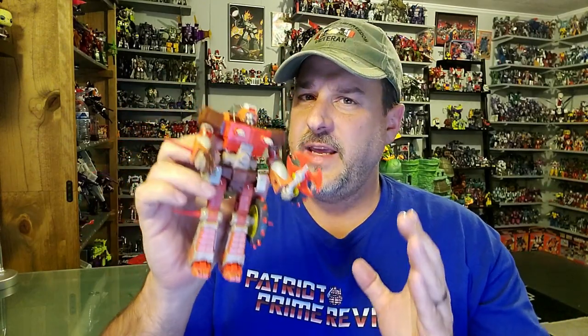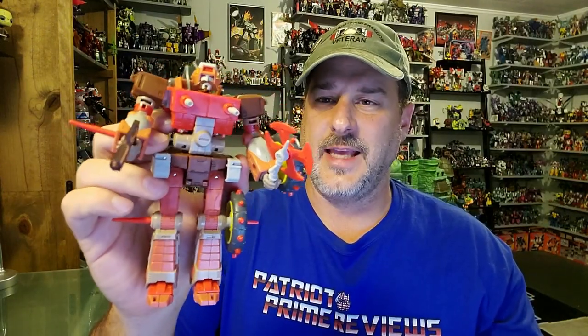Does Studio Series 86 Wreck-Gar belong in your collection? Absolutely. He's got a great looking robot mode, a fun transformation, and a vehicle mode that's okay — I'm not a big fan of all the gaps. But honestly, how often do we get a really good motorcycle Transformer? I think Hasbro knocked it out of the park. Yes, he's got a little bit of parts-forming with the wheels, but they can be used as weapons, so it's no big deal. Big shout out again to Deluxe Baldwin for hooking me up. If you see Wreck-Gar on the shelf, pick him up without hesitation — you are not going to be disappointed.